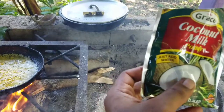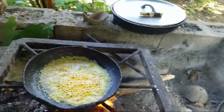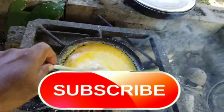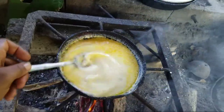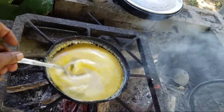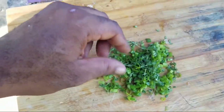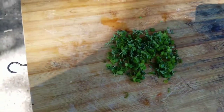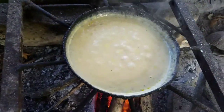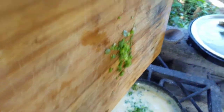This is what we're going to use to make our sauce — this is the Grace coconut milk powder. As you can see, you just add water. We're going to add the powder directly. The amount of water you add to your sauce depends on you and the consistency you want. We're going to add some fresh chive and thyme just before we take the sauce off. After about 5 minutes of constant heat and stirring — just to make sure you don't have any lumps in your sauce — your sauce is all ready.